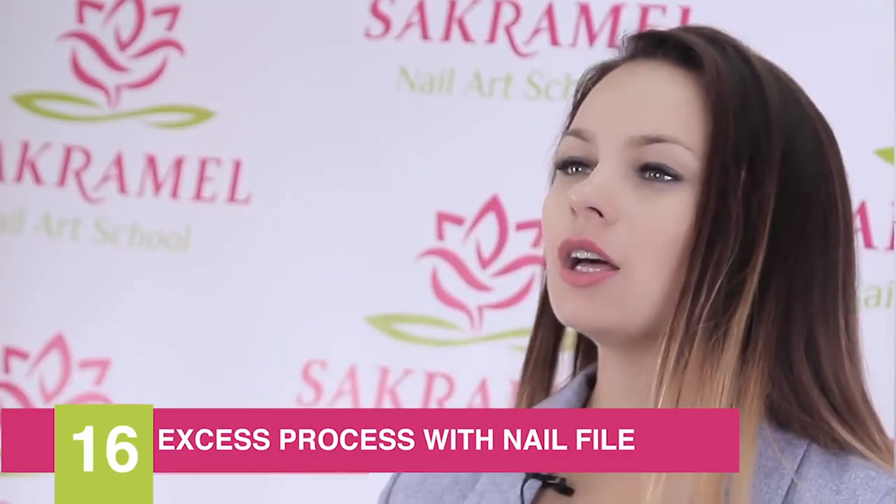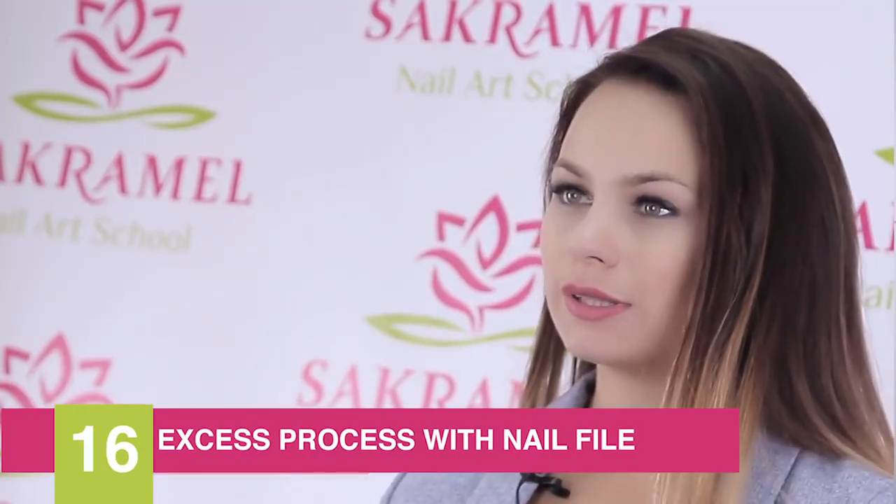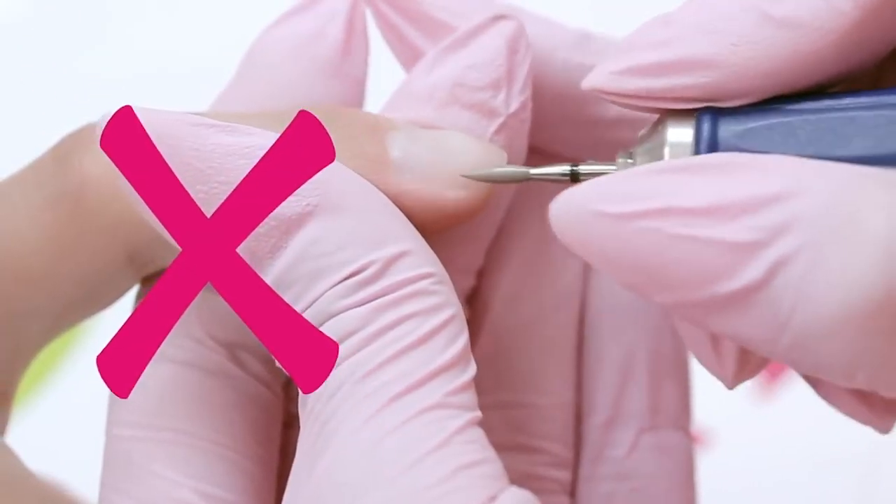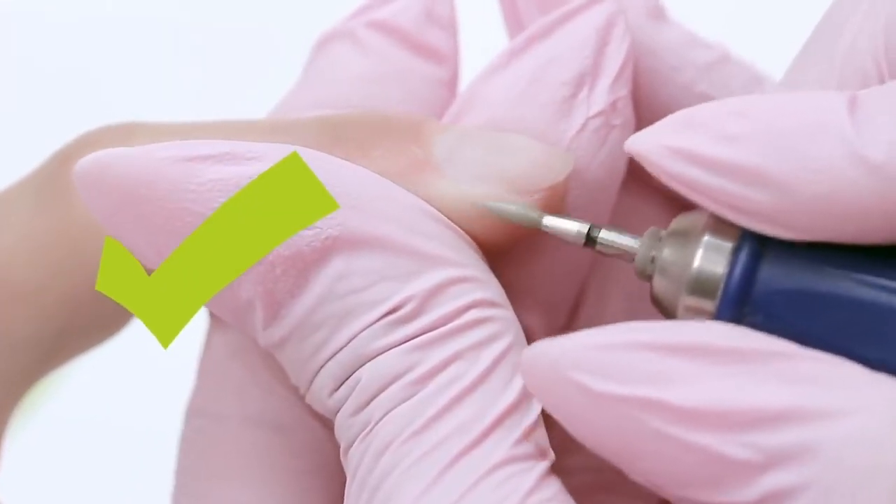The sixteenth reason is overfiling the nail plate. You shouldn't work intensively with a buff or nail file because the thinner the nails are, the worse the coating holds. The nail becomes flexible, the gel polish can't follow all of its bends and lifts. Also, thinning with a nail file or nail drill causes lifting in the side sinuses — we should work on the skin, not the nail.